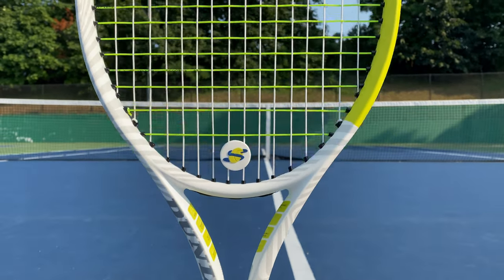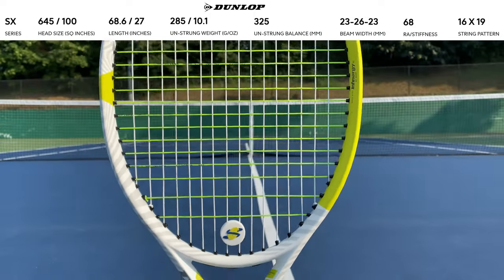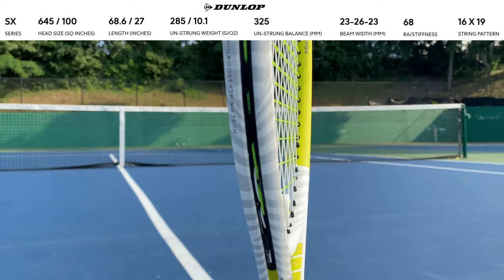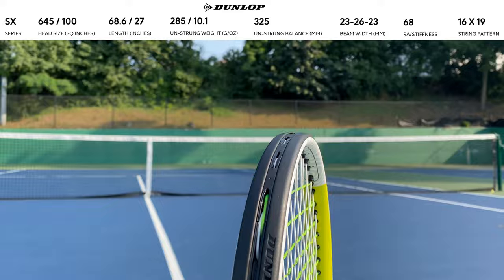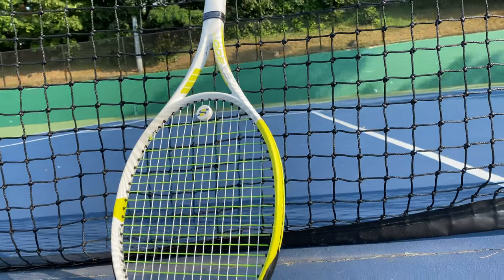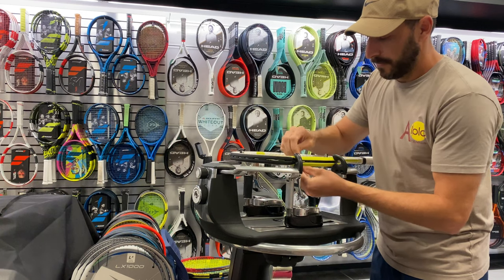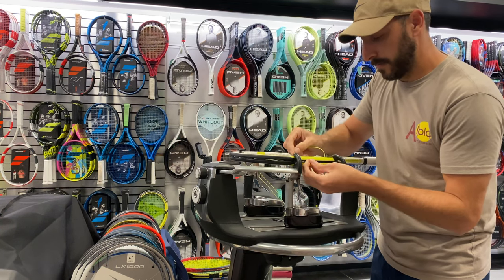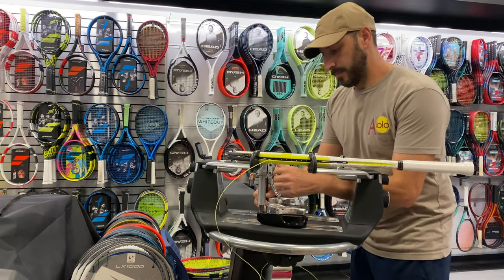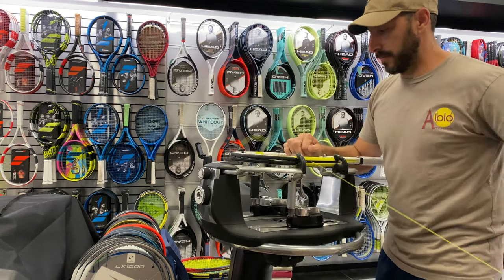The new Dunlop SX300LS Limited Edition comes with a standard head size of 100 square inches and a standard length of 27 inches on this variable beam of 23 by 26 by 23 millimeters. The balance point is at 13.1 inches, making it three points headlight with a swing weight of 314. It has an open string pattern of 16 by 19, a firm stiffness of 67, and it comes stock with the Dunlop Synthetic Grip. The new colorway is white with lime green, and in this play test, we decided to string it up with a hybrid at 54 pounds.